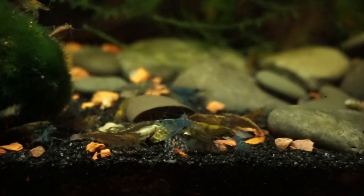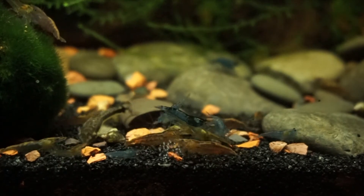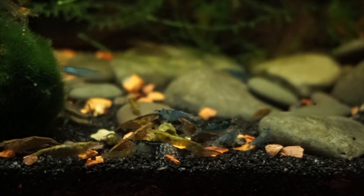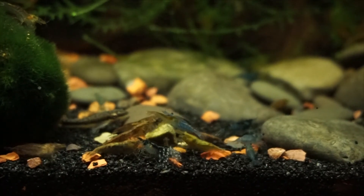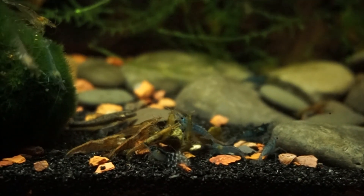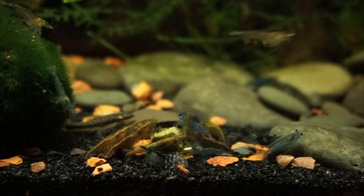They make great additions to nano tanks and aquascapes, or look great just on their own too. This is some of the answers I've found through experience to the questions I had when initially purchasing my shrimp. Hopefully I've helped answer some questions you might have had too, and if you are thinking about getting into the shrimp hobby, what are you waiting for? Thanks for watching — have a shrimp-tacular day!